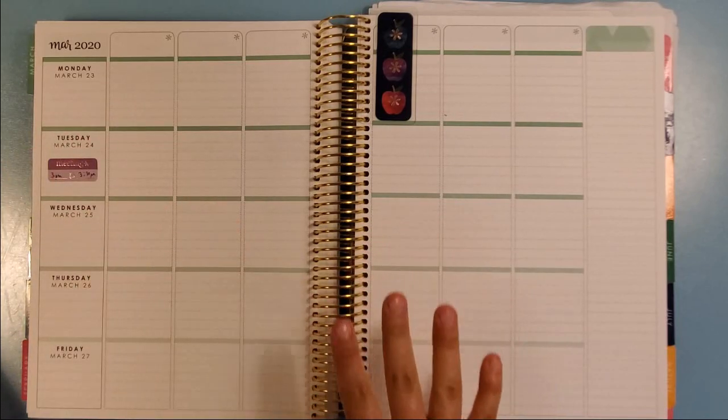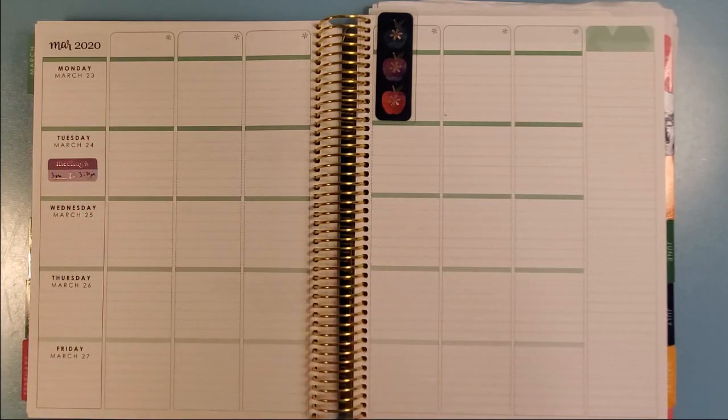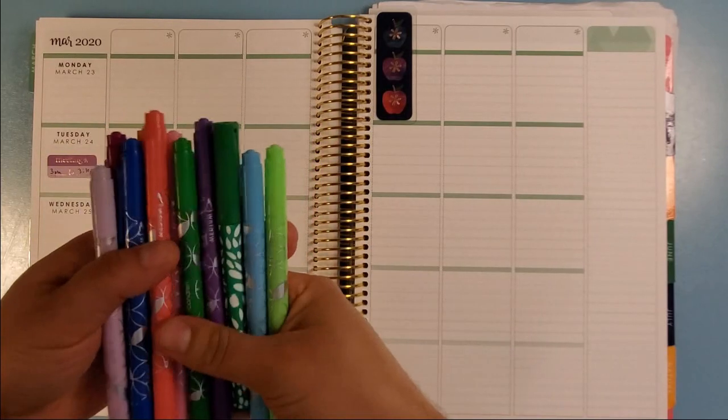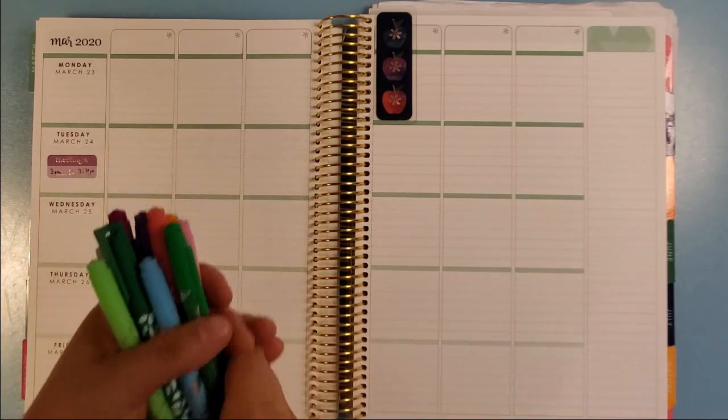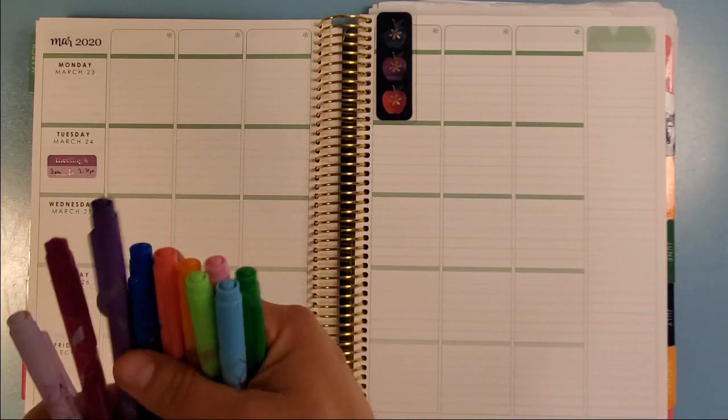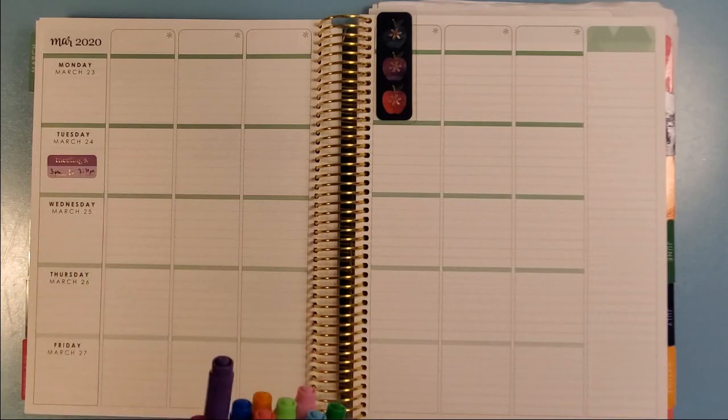My oldest daughter is the only one taking music lessons right now — she's in first grade. My other two are: one just turned five, he's in preschool, and then I have a baby, so they don't take lessons yet. I'm going to use these Erin Condren dual-tip markers. I did that in purple, so I think I'm going to go with a purple, blue, pink thing this week. What I like to do is write down at the bottom of each day a space to check off piano and our read-aloud, so I can keep track of what days she has practiced piano.